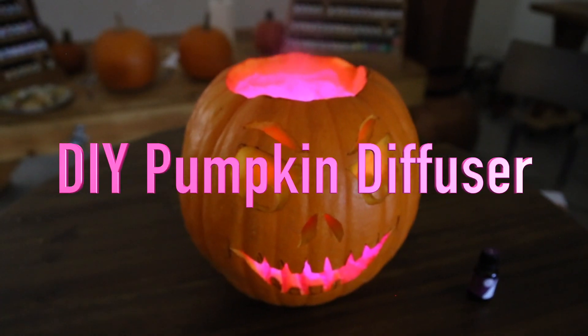Hello everyone! Welcome to our YouTube channel. Today we're combining two of our favorite things: pumpkins and diffusers. My name is Jenny and this is Amelia.